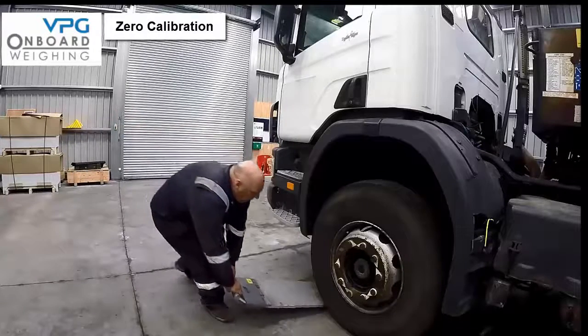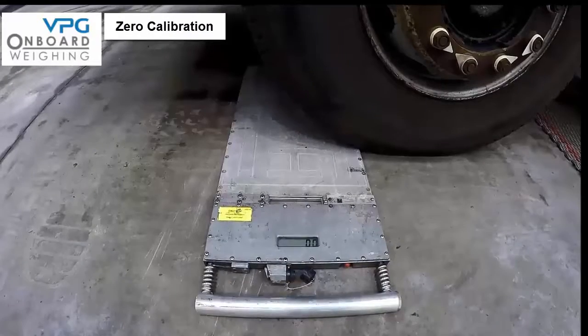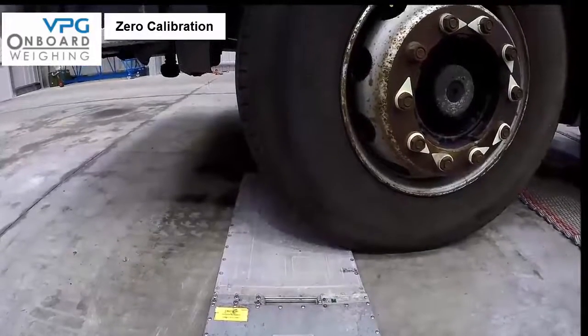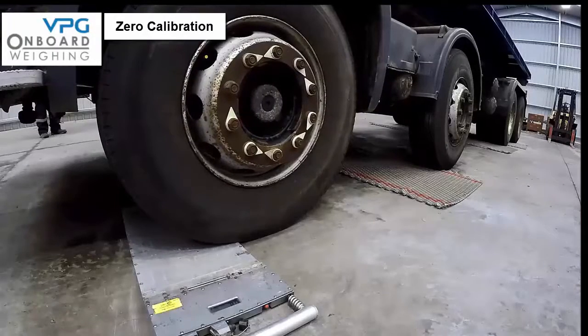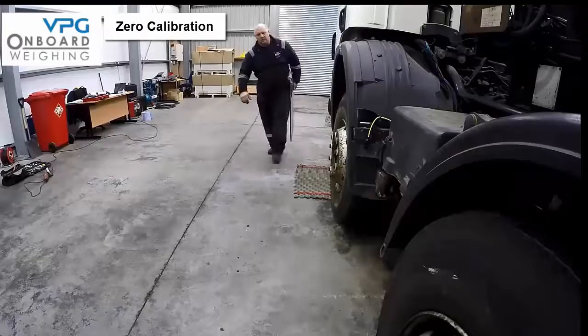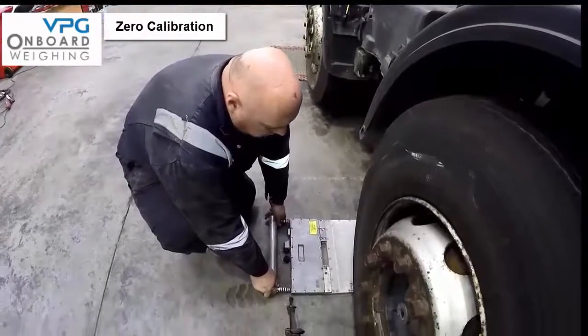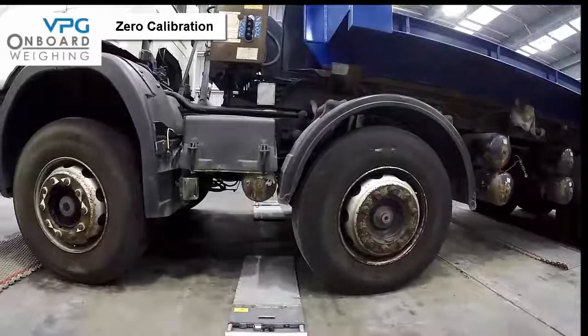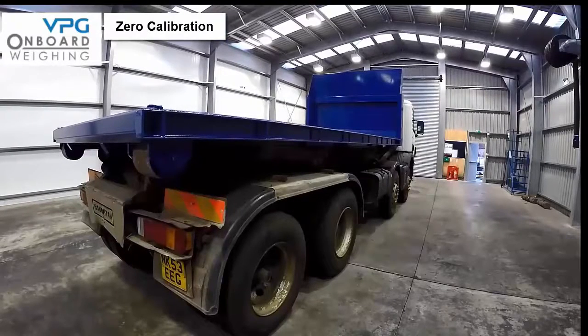The first part of the calibration is to weigh each axle of the vehicle whilst the vehicle is completely empty. Drive the front axle onto the weigh pads whilst the other axles are on levelling mats. Record the weight on each weigh pad and add the figures together to give the axle weight, then note this value. Repeat the same exercise to measure axle 2, then axle 3, and finally axle 4. Move the vehicle back onto flat level ground and enter the data for the zero calibration — also known as entering the individual axle tare weight — into the meter.